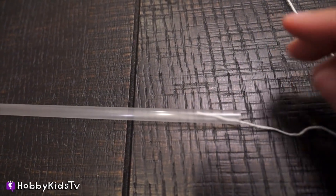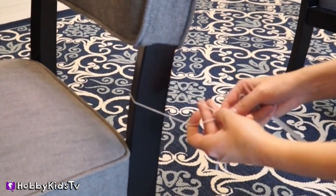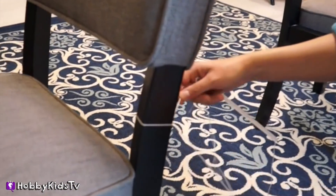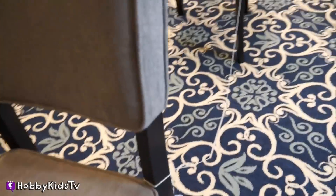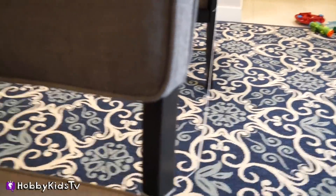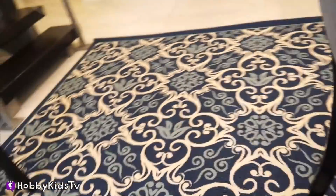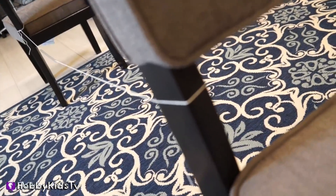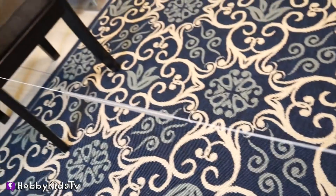First, you weave the string through the straw. Next, you're going to tie each end of the string to each end of a chair. Make sure your chairs are spread apart so that your string is really, really tight. There we go — now our string is nice and tight.